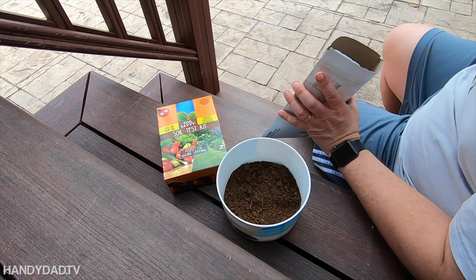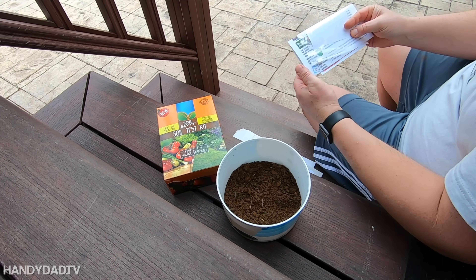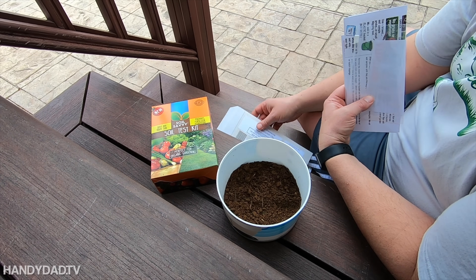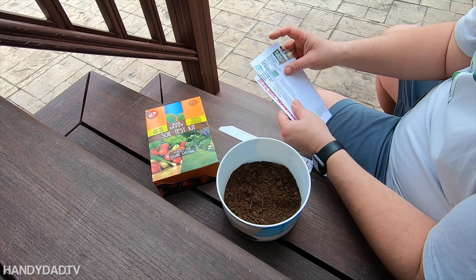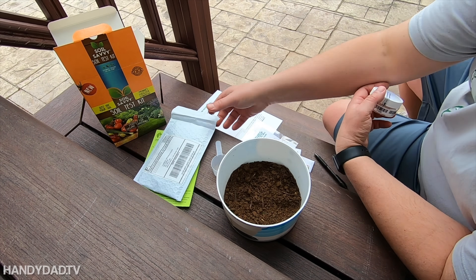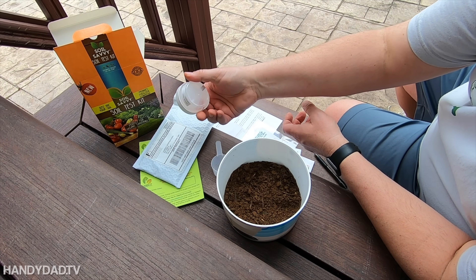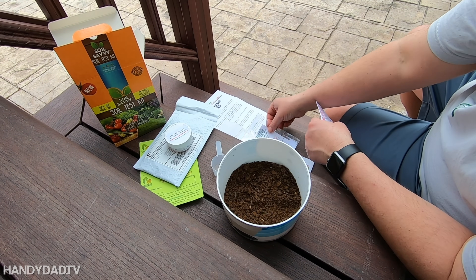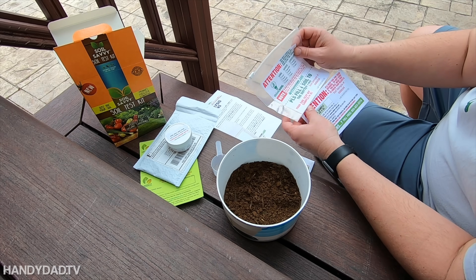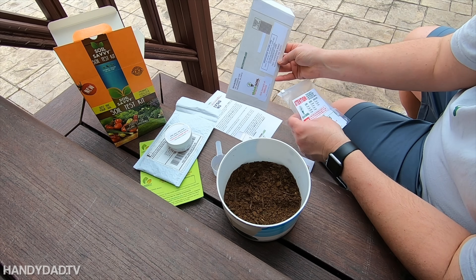I've done Soil Savvy before but never Think Soil, so this one goes to Virginia. I can definitely say Soil Savvy spends more on their packaging, and certainly more on their shipping too. Looking at the two kits, they both come with a return mailer. Soil Savvy uses bubble wrap because it has a container that holds the soil. Think Soil comes with a baggie — you just fill it up and send it back with their return mailer. Think Soil's mailer goes to Richmond, Virginia.